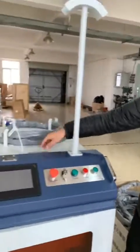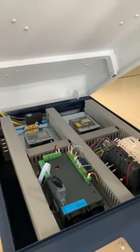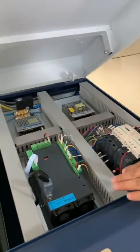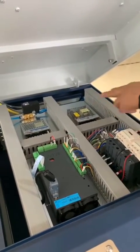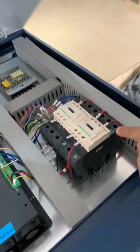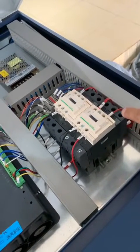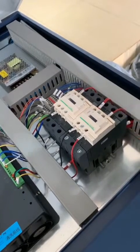And here, let's open up the cover. There is the control board and two power supplies. And this is the AC contactor, which controls the power and the laser.